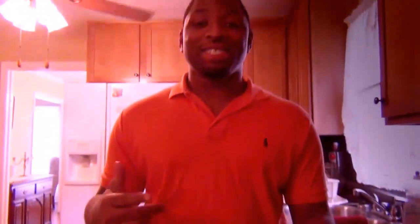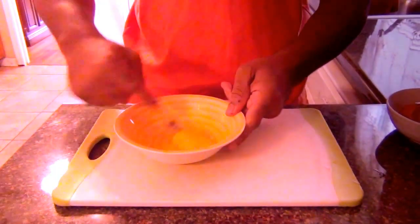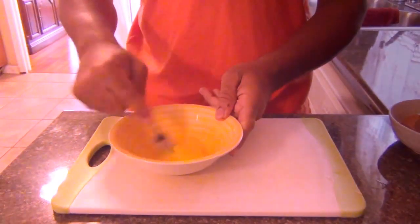I remember when I went to the Chinese restaurant and ordered some egg drop soup — I ordered like three bowls and chugged them all down. That's what inspired me to make egg drop soup. I went home and figured out how to make it, and now I'm going to show you. I'm just going to beat this egg very, very well, just like that.